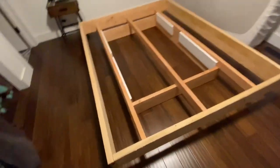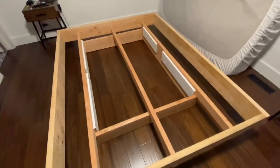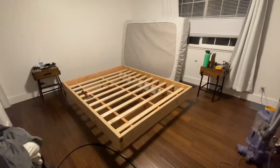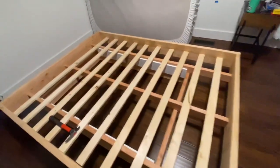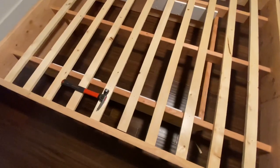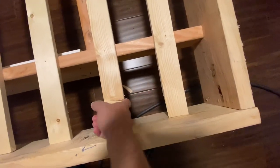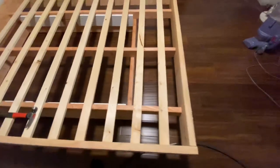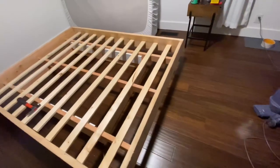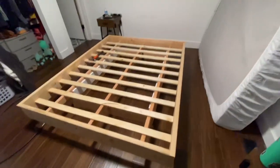Now I've got a bunch of 1x2s that I'm going to lay across so the mattress can sit in it. I used a brad nailer to nail them down — they're spaced about five inches apart, with ten of them total. That's plenty of support for the mattress.